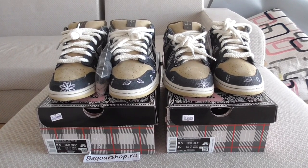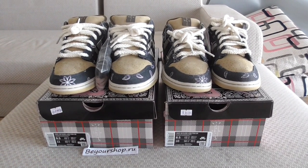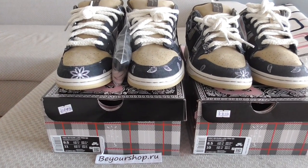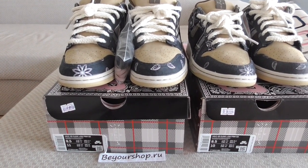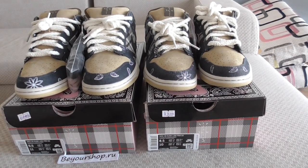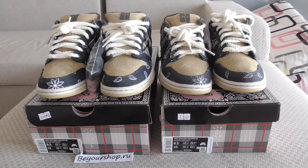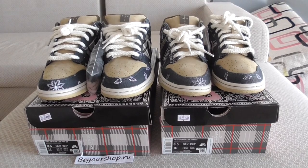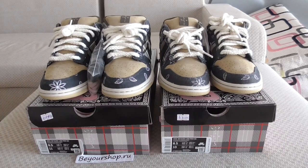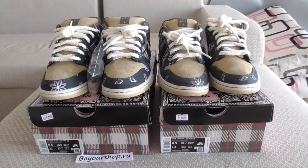If you want to cop this one, please check my web link bioshop.ru. Today I have two pairs — one pair from our factory and another pair from a different factory — so I'll take both pairs to make a simple comparison and point out some details.